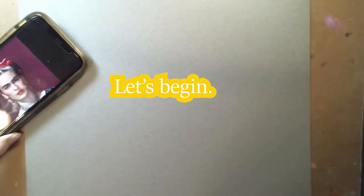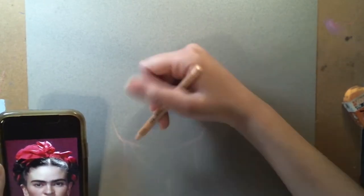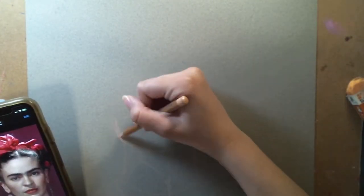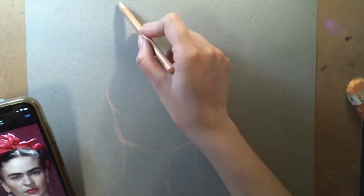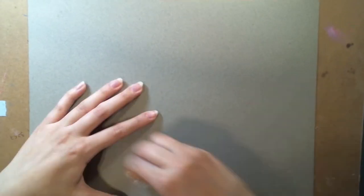So let's begin. Right here I'm just sketching out Frida's neck, her shoulders, her face. I'm using a light colored pastel, kind of like a very light peach color, just so that when I mess up I don't have super dark lines left on the paper. So basically sketching it out first.